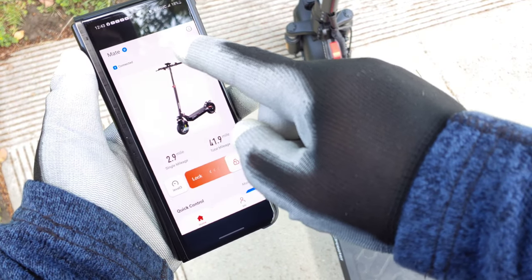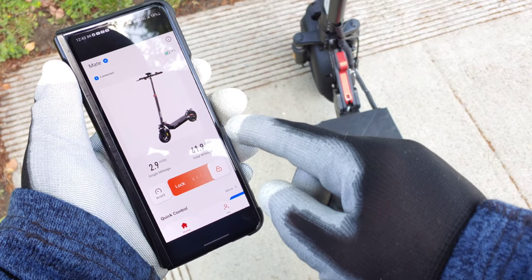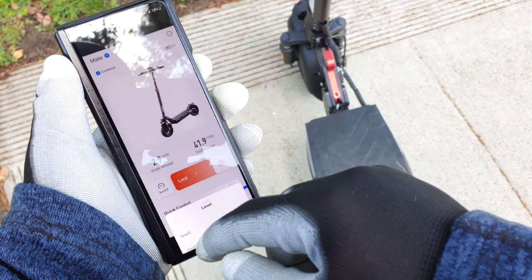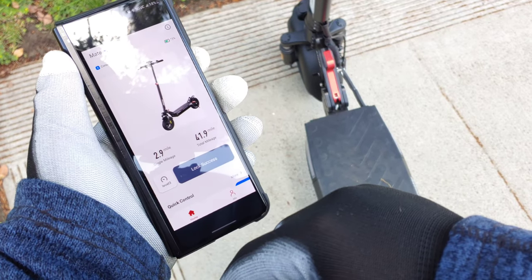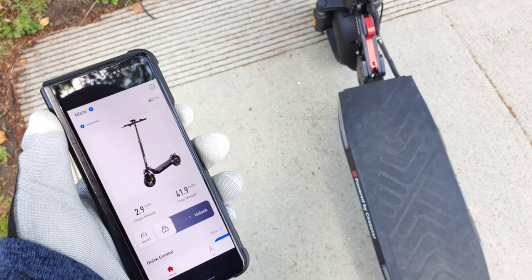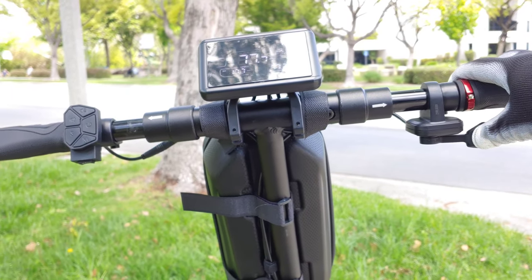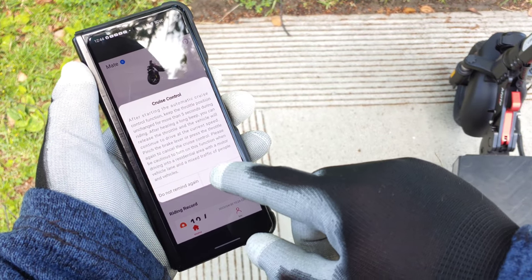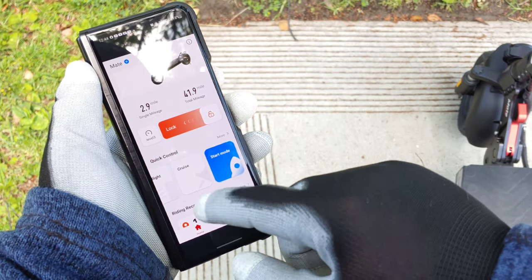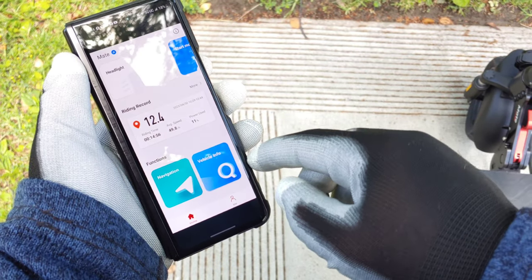There is an app you can download and connect via Bluetooth to your scooter. It shows battery percentage, an image of the scooter, single miles and total miles driven. You can also switch between the three riding levels within the app. You can lock the scooter — when locked, the wheels lock up and it makes a beeping sound if someone tries to move it, and the thumb throttle won't work either. You can enable or disable cruise control, set a zero-start option, control the headlight, and record your riding data. There's a lot of functionality here.